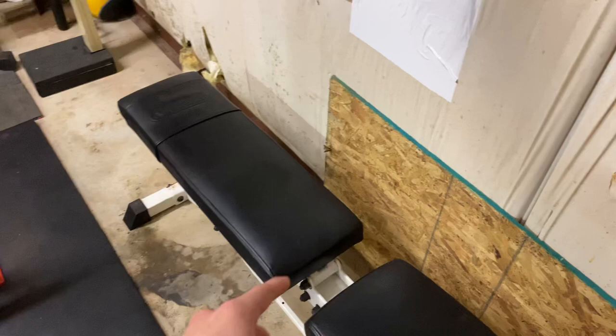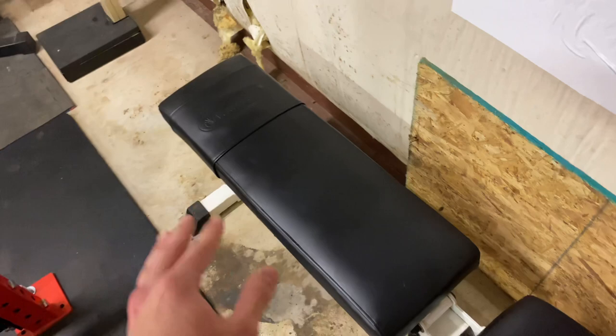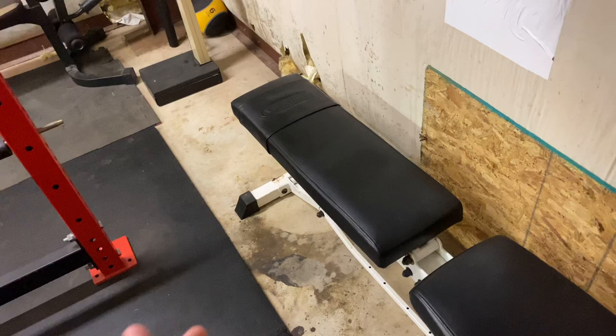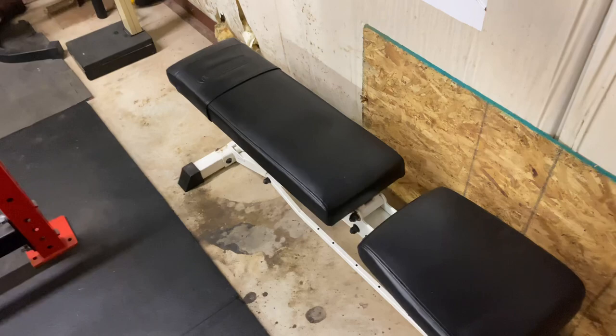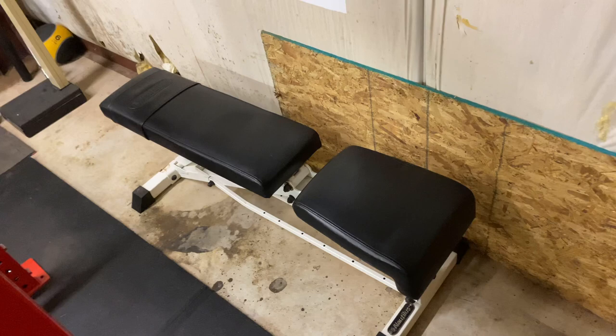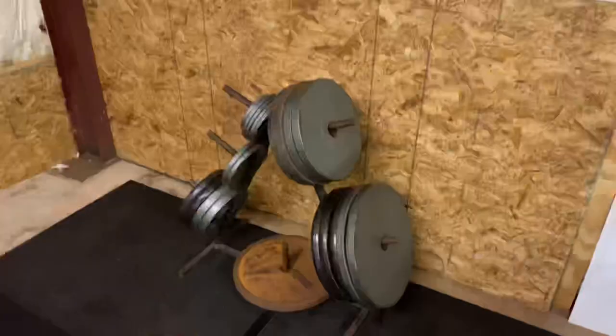This is the bench we use for bench press and incline — we got it for $25 at Goodwill. The gap's a little big, but it works. Goodwill sometimes, very rarely, has decent gym equipment. Not necessarily like some weird 1980s elliptical, but if you get lucky you can find things like this. If you guys are looking for gym equipment on the low, go to Facebook Marketplace, Goodwill, resale shops — they sometimes have some pretty good deals.